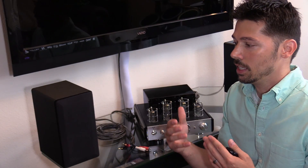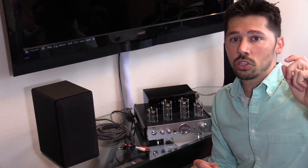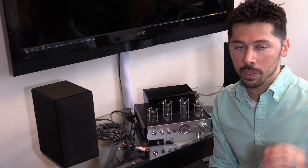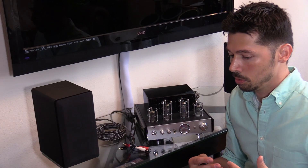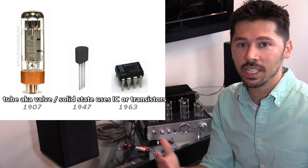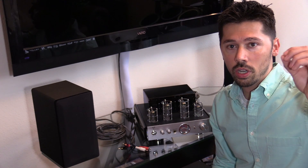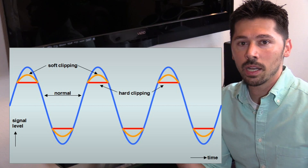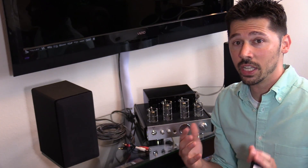When someone says they like the sound of a tube amp, they describe it as warmer and richer than a solid state amp. Technically, what that means is that at the peaks and bottoms of the audio signal there's soft clipping going on. On a solid state amp — whether it's a transistor amp or one with a power IC — there's hard clipping at the very peaks and bottoms of the signal, which is why it can sometimes sound colder. You really have to have an ear for it.